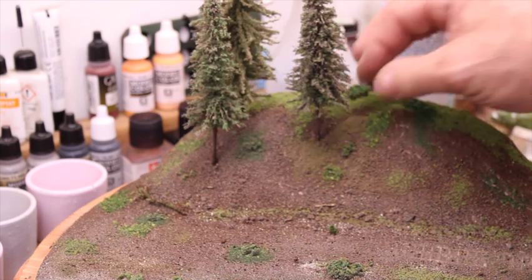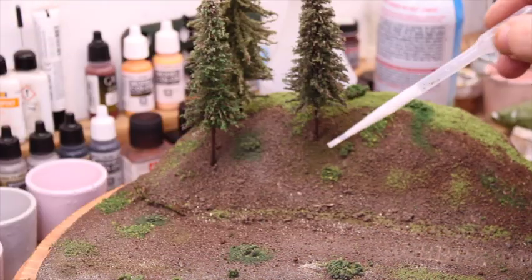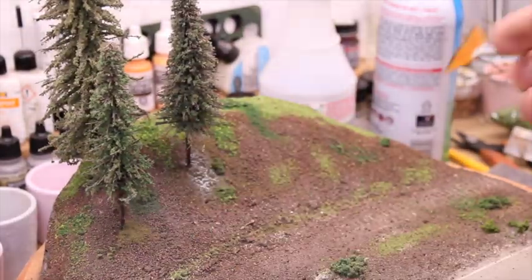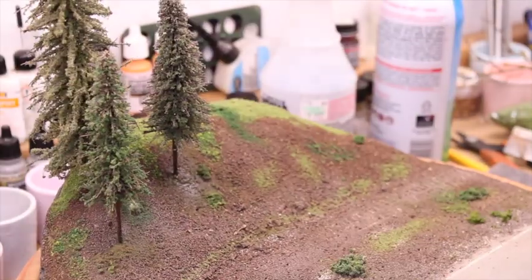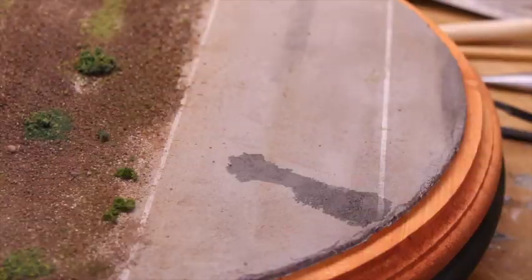Next, I'm taking that same foam-like dust material in a different, slightly darker shade and putting it underneath all the trees to simulate falling pine needles or evergreen-type needles that have fallen on the ground below a tree. Again using that same 80-20 mixture. I also like using an air gun to kind of move things out of the way.